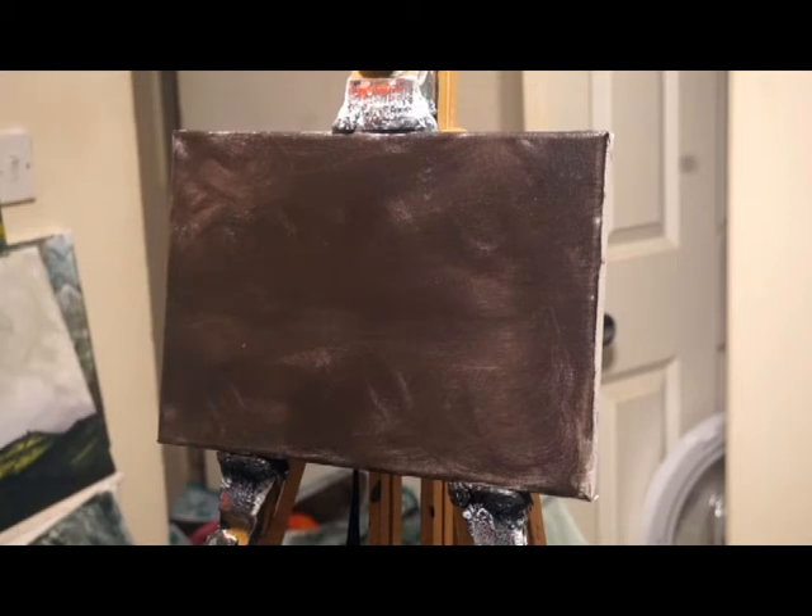Hello, welcome to my latest video. Happy Saturday, one and all! That's the palette I'm going to be using, just a plastic one. I'm going to do something slightly different. As you can see, I've got a small canvas, 12 by 8 inches, but this time I've put an under painting on it.